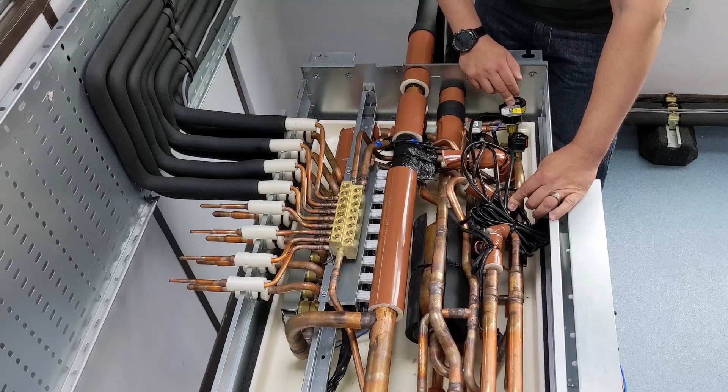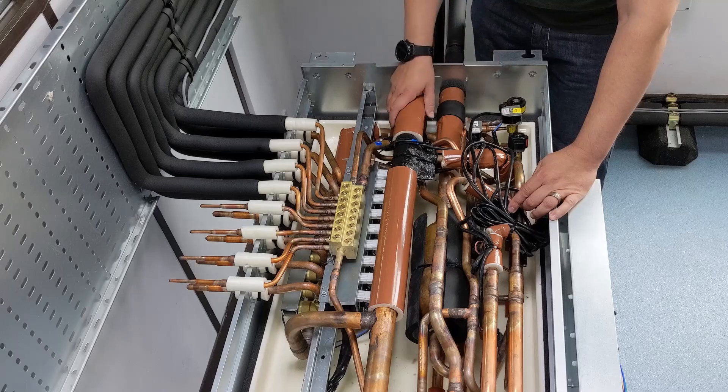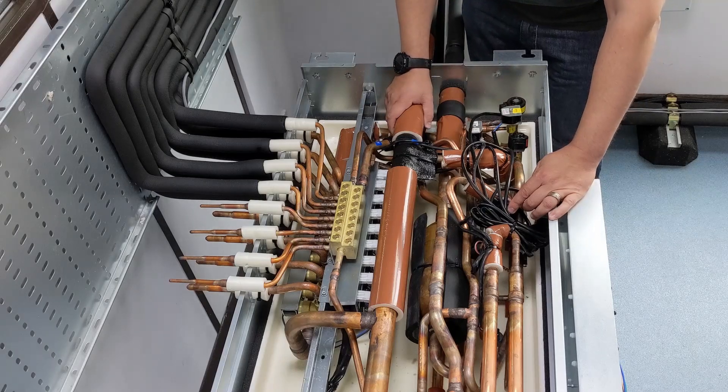That's going to take that refrigerant from high pressure to low pressure, so beyond these two expansion devices I'm going to have a mix of liquid and vapour, and I'm going to send that back onto that return leg and back off to the outdoor unit.